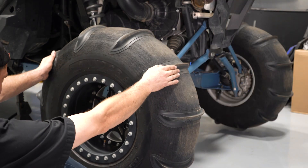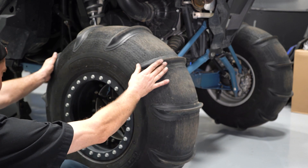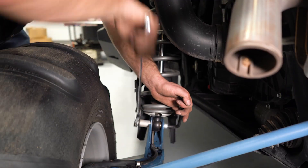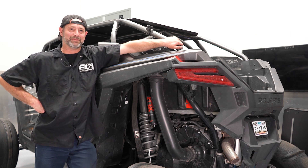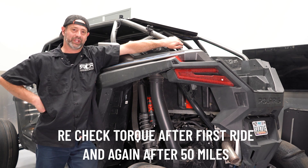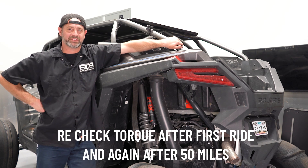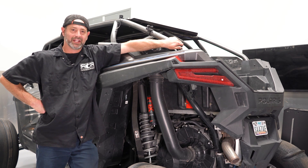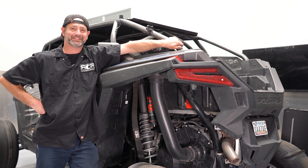Now we're ready to reinstall the rear wheel. We're going to lower the vehicle and then reconnect the limit strap. And that wraps up our DRTV wheel bearing installation. Just make sure that you go ahead and re-torque to 24 foot-pounds after your first ride to make sure everything is seated nicely. Thanks for watching — as always, enjoy the ride.